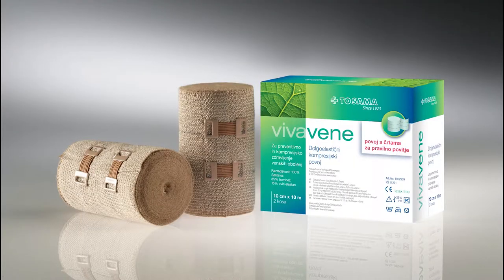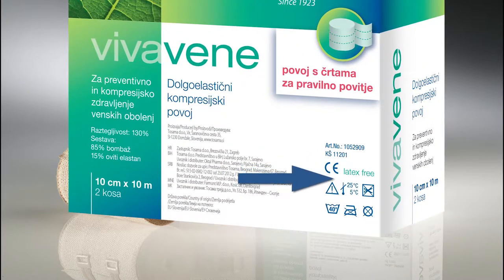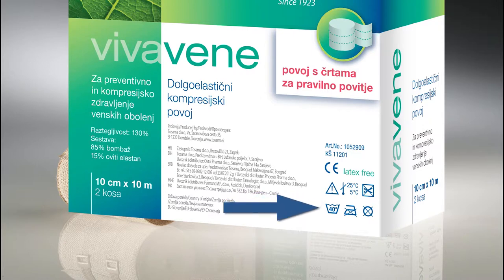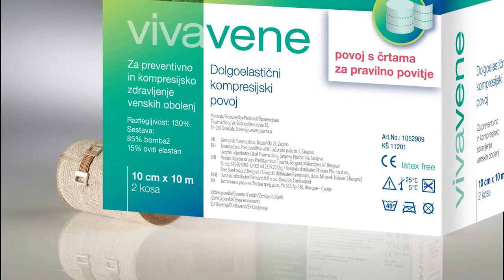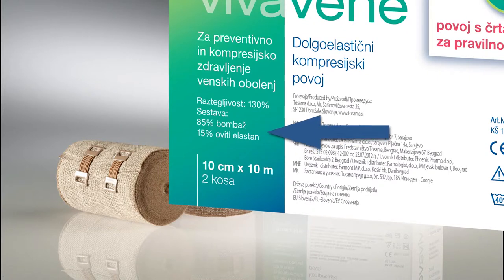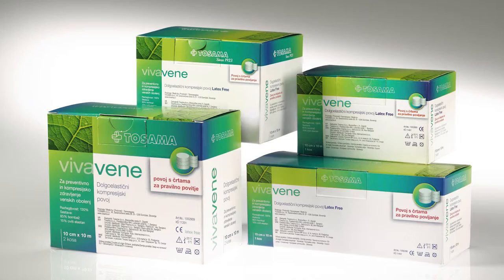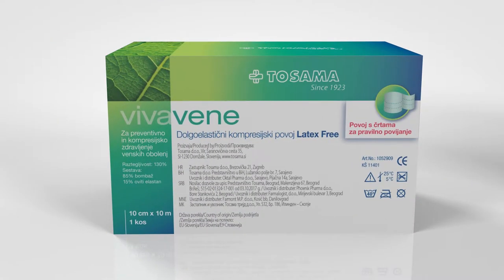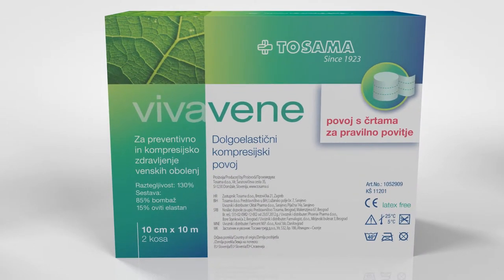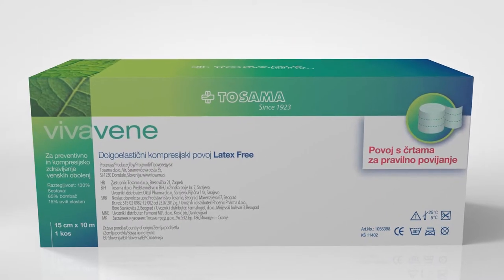VivaVane keeps its long-term compression with regular daily use for two to three months. The bandage does not contain latex, can be washed at 40 degrees centigrade, and has glued edges. The bandage is made from user-friendly materials: cotton and a smaller proportion of Elastane. The extensibility of the bandage is 130 percent. Bandage sizes: 10 cm x 10 m per pack, 10 cm x 15 m, and 15 cm x 10 m.